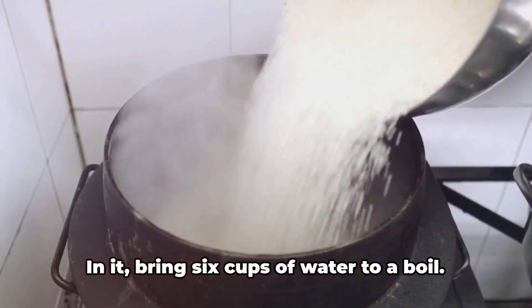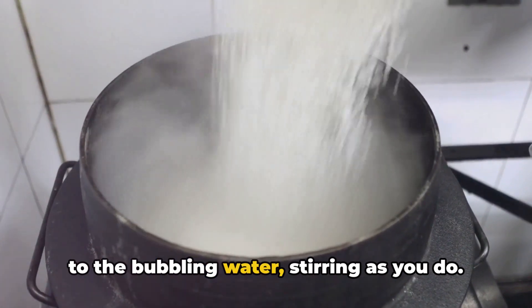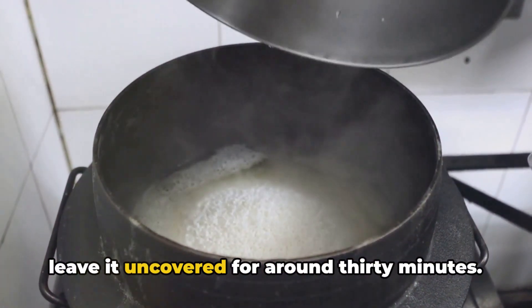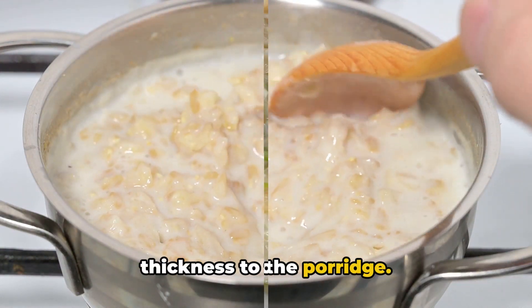Now it's time to grab a large pot. In it, bring six cups of water to a boil. Once boiling, introduce the rinsed rice to the bubbling water, stirring as you do. Lower the heat to a gentle simmer and leave it uncovered for around 30 minutes. Remember to stir occasionally, allowing the rice to break down and lend its thickness to the porridge.